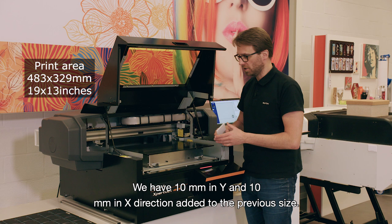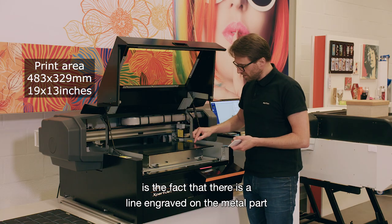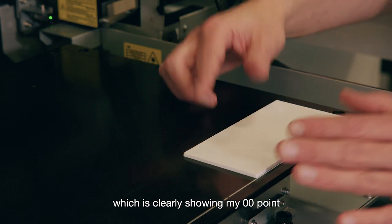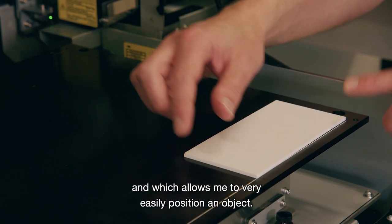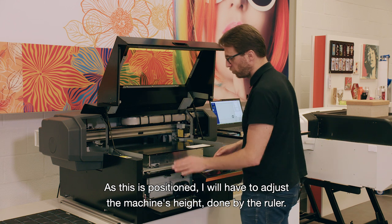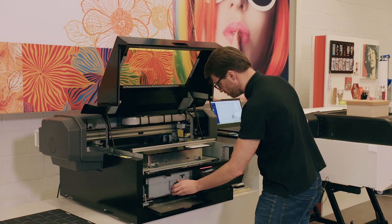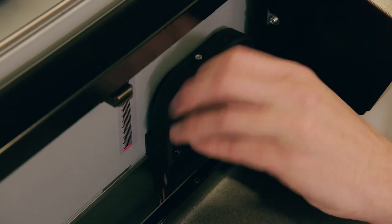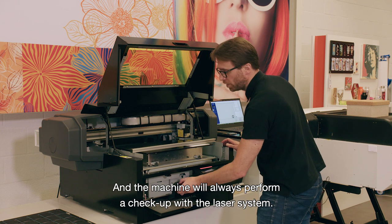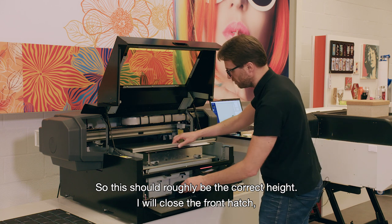More important than the enlarged table size is the fact that there is a line engraved on the metal part, clearly showing the zero-zero point, which allows very easy object positioning. Once positioned, I adjust the machine's height using the ruler, and the machine will always perform a checkup with the laser system to confirm the correct height.